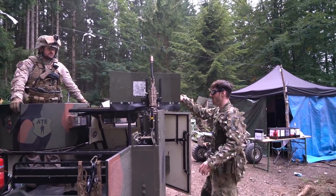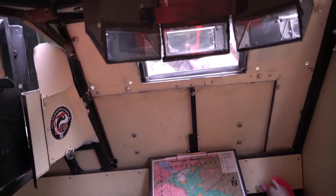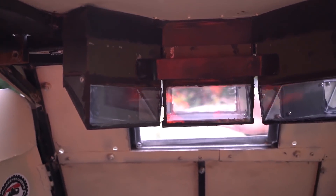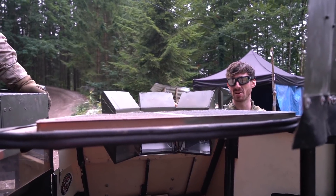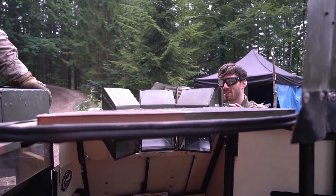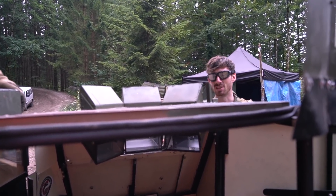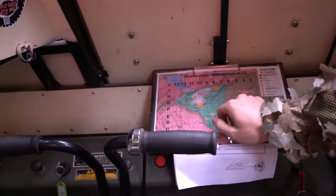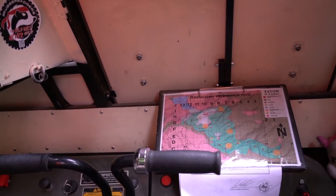Looking over here there's a mirror system very similar to what you see on tanks — the driver can see out but cannot be shot directly. On an airsoft vehicle it's not strictly necessary — you could just make windows — but on the real vehicle it's because a real bullet would just go straight through a window into your face. It's a nice touch. Here is the map of the milsim, and here are the two steering levers.